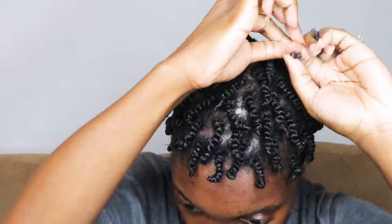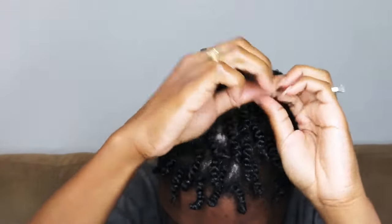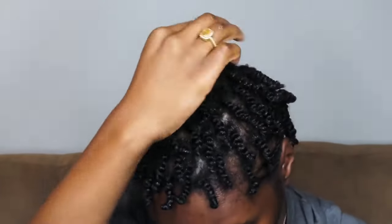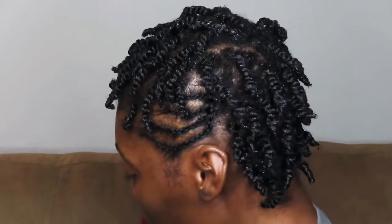This is me on my last twist. With the braids and the twists in the middle, I think it took me about an hour and a half, maybe two hours. It takes me a little longer to do when I'm recording, and also I was watching a movie which kind of distracted me a little bit, so it didn't take that long overall.